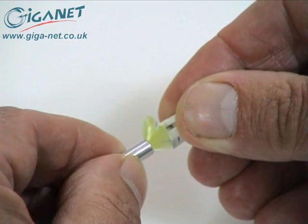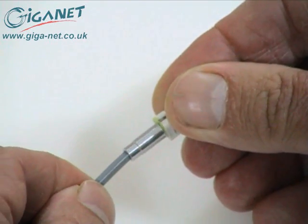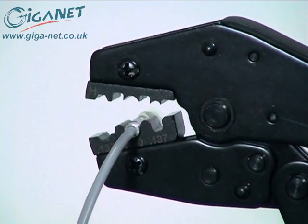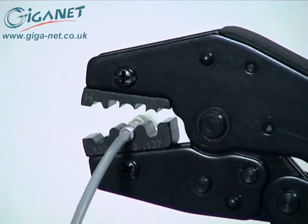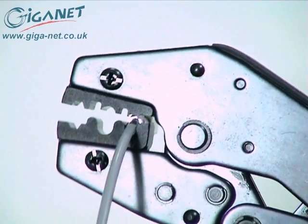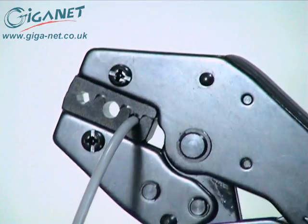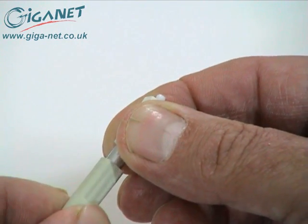Slide the crimping collar back up the fiber and over the Kevlar so that it sits against the shoulder of the connector housing. Position the crimp tool over the large end of the crimping collar using the center 0.19 inch hole in the crimp die. Close the crimp tool completely until the ratchet is defeated and the tool can be released. Repeat the process over the smaller end of the crimping collar using the 0.137 inch round hole in the crimp die. Slide the boot back up the cable and over the entire crimping collar.